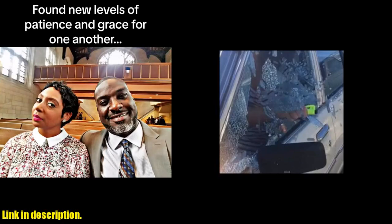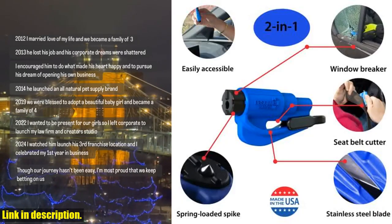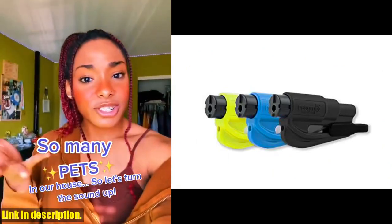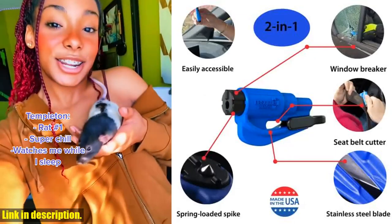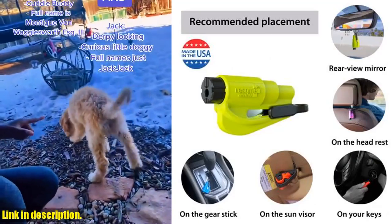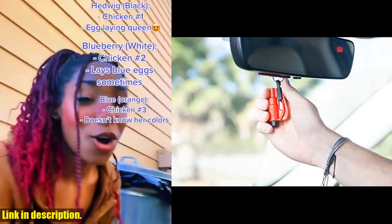What sets the Rescom apart is its durability and reliability. Made in the USA, this emergency keychain tool has been trusted by first responders, law enforcement, and EMTs for over 20 years. It's carried by more than 8 million motorists worldwide and has saved a life on average every 15 days. It's been tested and certified by TUV, a German certification, and is a recipient of the Red Dot Design Award. Head to the link in the description to get your hands on this essential safety tool today. Don't wait until it's too late — be prepared for any emergency on the road.